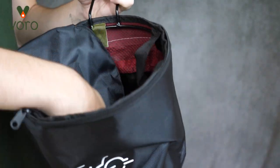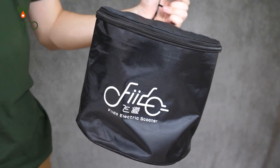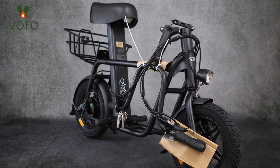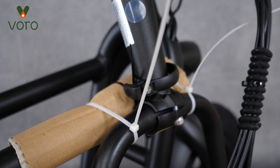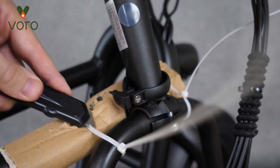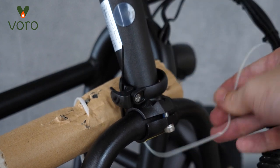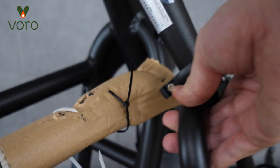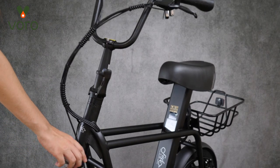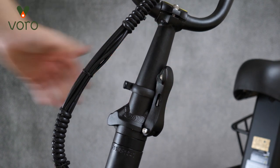Go ahead and zip up the bag — you'll see it totally keeps its shape and it's good to go. Now let's get the scooter set up. You'll notice three little zip ties right here on the front of the fold. Go ahead and cut all three of those. Once those zip ties are cut, you can fold the scooter up and lock down the folding mechanism. The cardboard pieces can then just be removed.